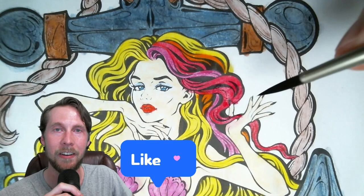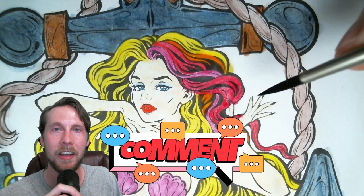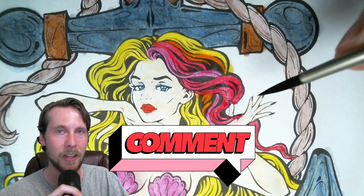Well, that's it for this one, guys. I hope you liked it. If you did, give me a big like on the video and let me know in the comments what you thought — if you liked the mermaid's hair. And if you didn't like the video, let me know in the comments what I could have done better. Love you guys and I'll talk to you later. Bye-bye.